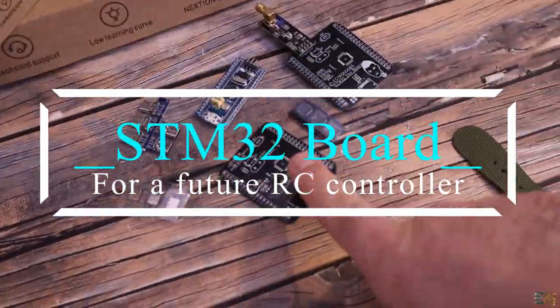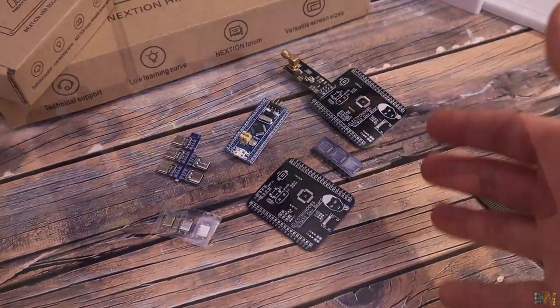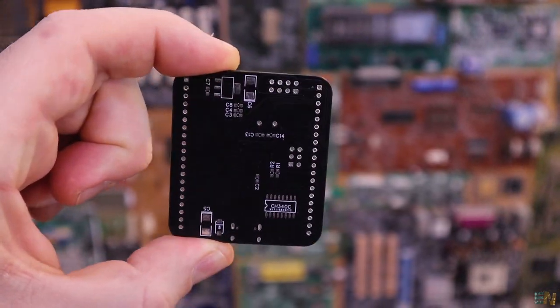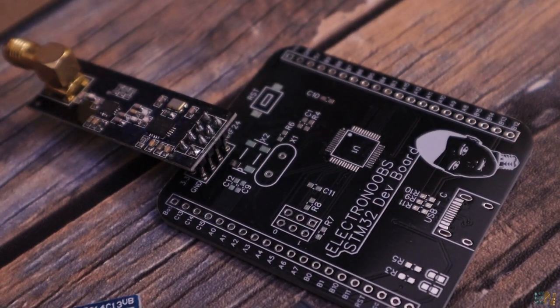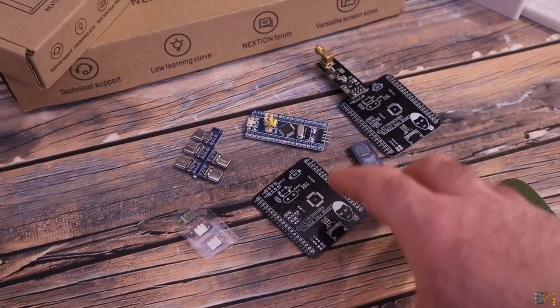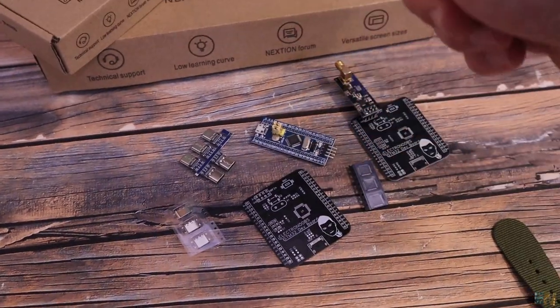Another project will be an STM32 development board. I'm making this PCB because I want to test it for a future radio controller project that needs more memory, speed, and channels. I want to test it with the NRF24 radio module. It has an FTDI chip on the back so we can program it via USB — and this is the first PCB I've designed with a USB Type-C connector. Once I confirm this PCB works, I'll make the PCB for the radio controller, which will work a lot better with this more powerful microcontroller.